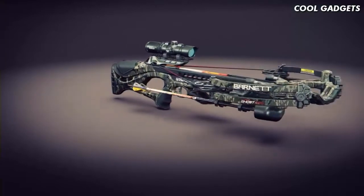Best of all, Hyperghost crossbows sport a single-bolt assembly out of the box and come fully equipped.